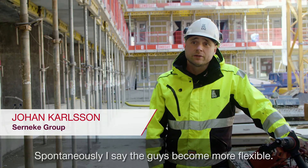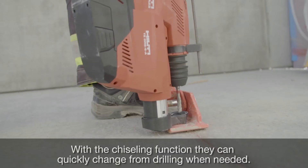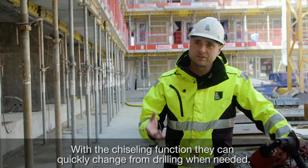I think that after I've tested the machine, the guys are more flexible. The function of the chiseling is that they can move quickly from the bottom and become more flexible.